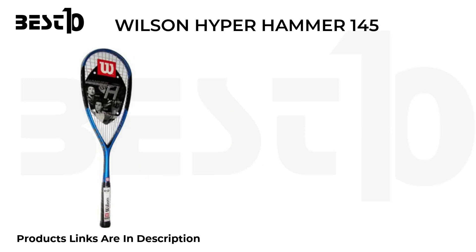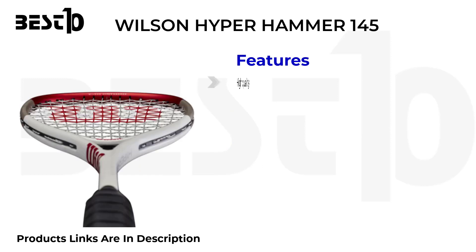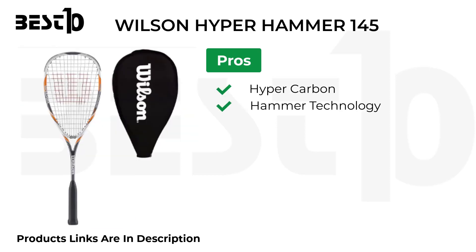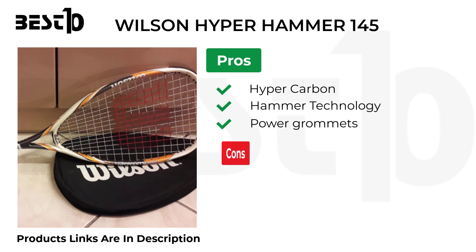Wilson Hyper Hammer 145. Features: high quality, excellent control. Pros: hyper carbon hammer technology, power grommets. Cons: expensive, poor stability.